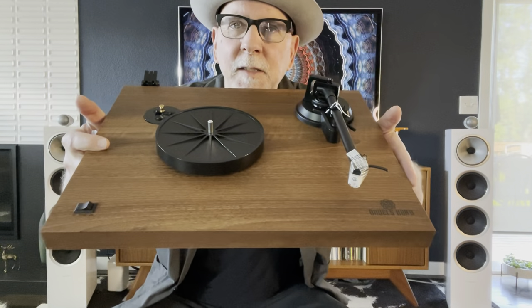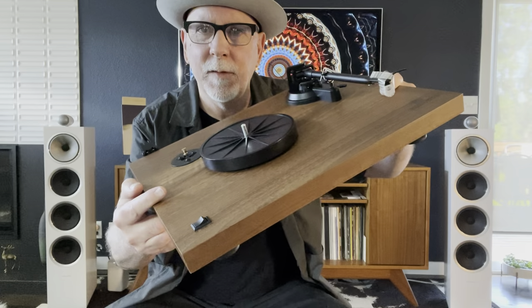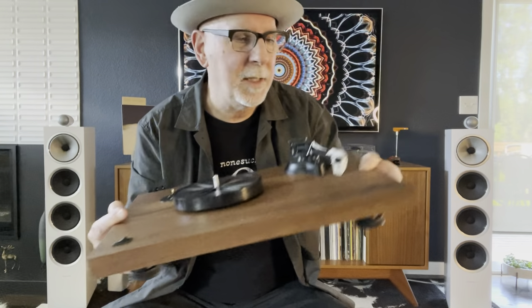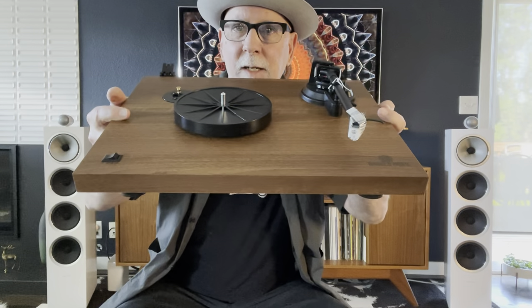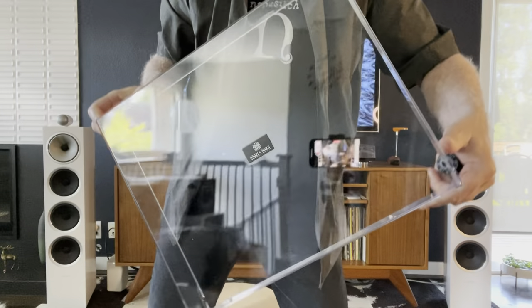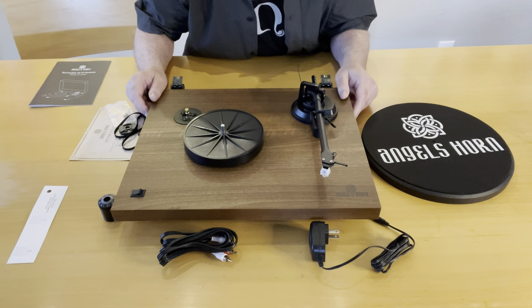Here we go with the Angel Horn turntable. This is what the plinth looks like — it's got a very nice mid-century minimal look, which I like. I'm a style freak and I think the visualization is really important. You don't see that cheap plastic look, although it is a wood veneer — walnut veneer, probably MDF underneath. But it's got a nice simple look, and of course the clear dust cover.